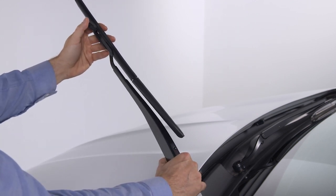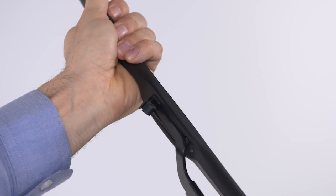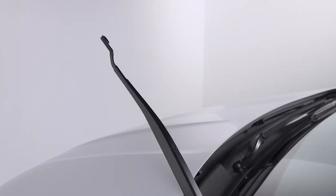Now, use one hand to steady the arm and the other to push the blade away from the J-hook and toward the windshield.